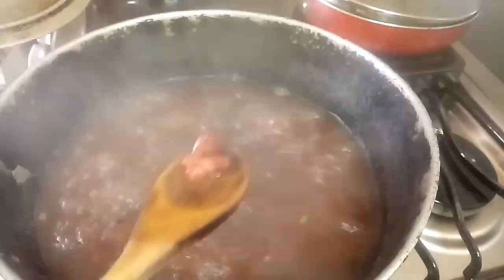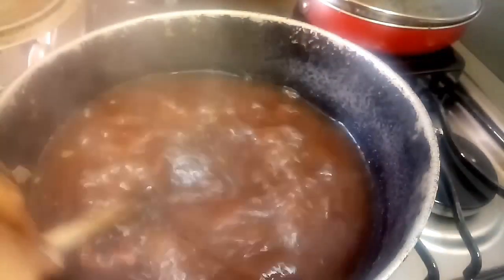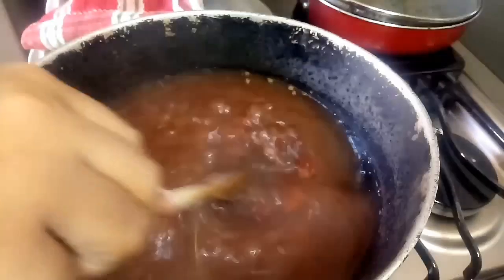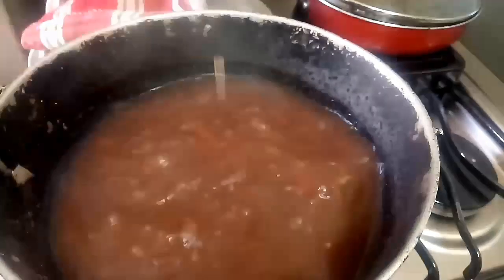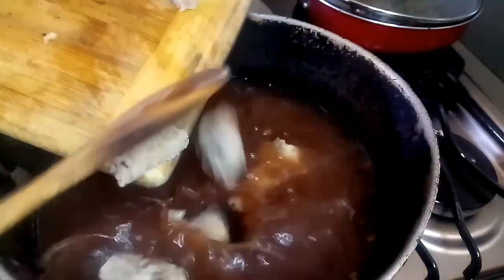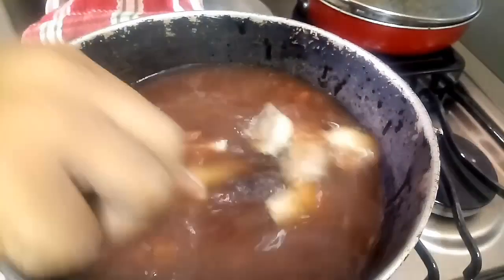It has been about 40 minutes now and my peas are done. As you can see, they're boiled — look at them, they have that crack there. I'm just gonna taste them. They're boiled! I'm getting ready now to add the other stuff to it.